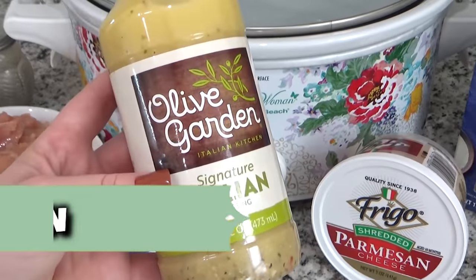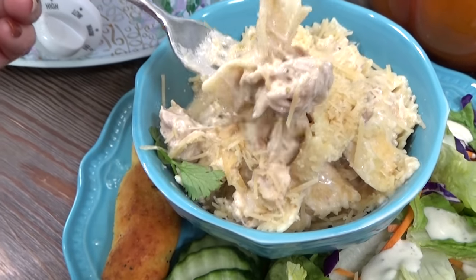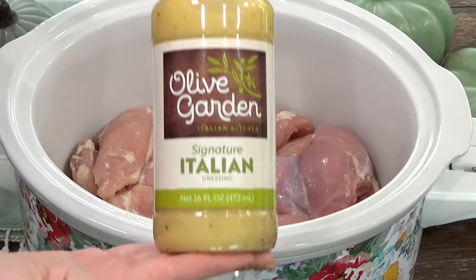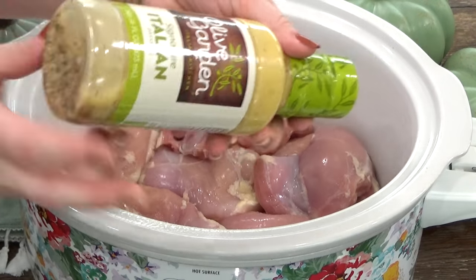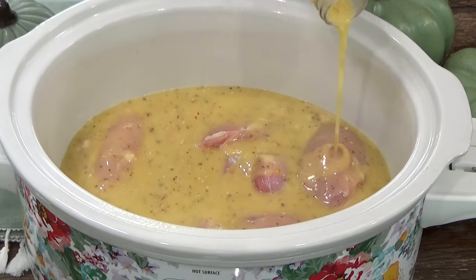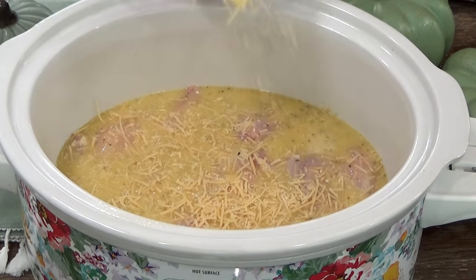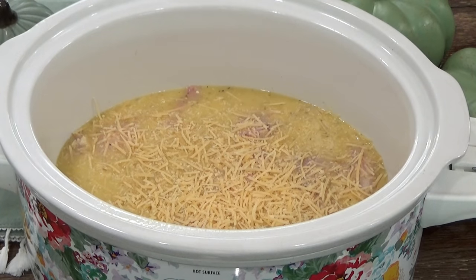This next recipe is what I like to call olive garden chicken, and it's one of the easiest crockpot dinners that you can make. To my crockpot, I'm going to start by adding about two pounds of boneless, skinless chicken thighs. And next comes the olive garden part — I'm using two cups, or this entire bottle, of Olive Garden Italian dressing. That's right, I'm putting salad dressing in here, but trust me, this one is really good. Next, I'm adding in about a quarter cup of shredded parmesan cheese, and I am going to save some of this cheese to add to the top of the dish before I serve it.